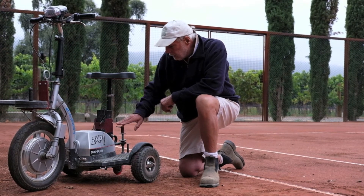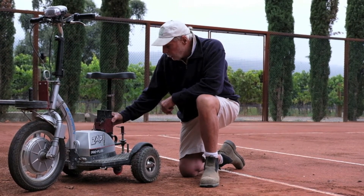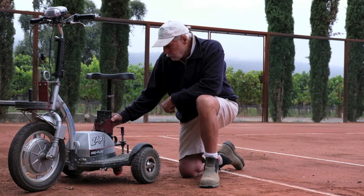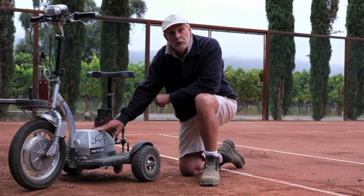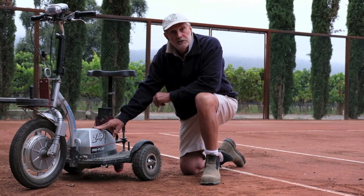Also, the other thing we've done here is we've added a charger compartment, so you always carry the charger with you and can plug it in right on the court. This is a 48-volt model, and I advise don't get anything less than a 48-volt model because it needs that type of power.